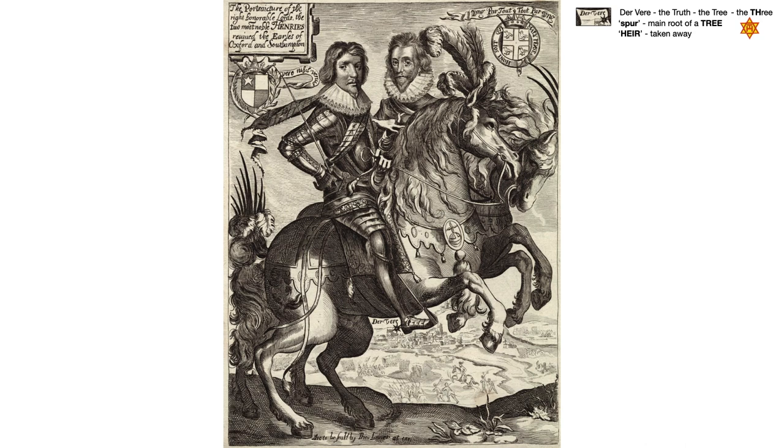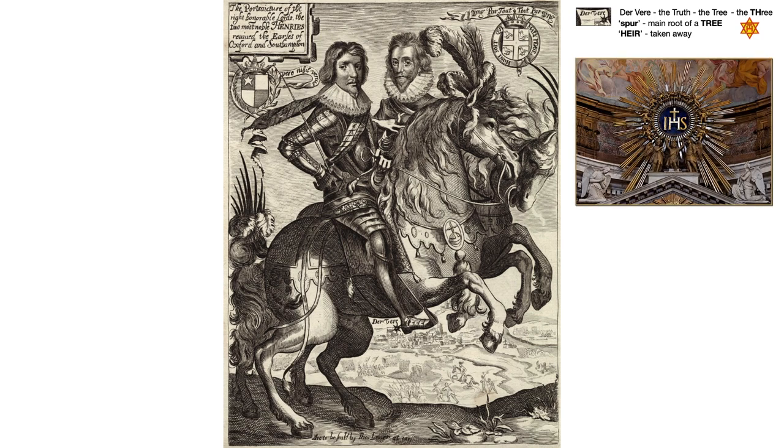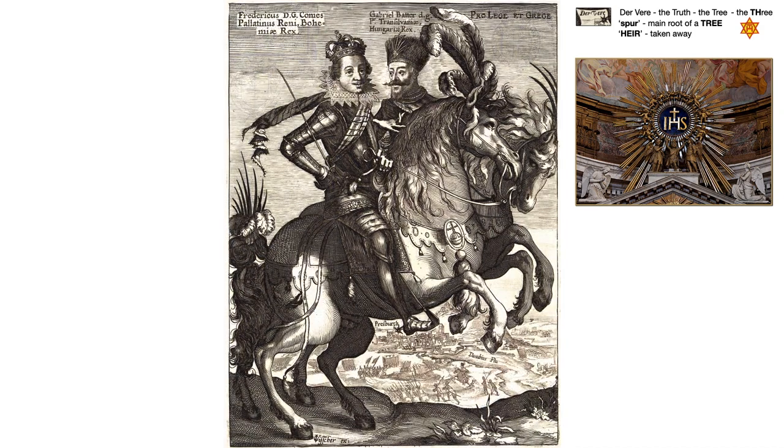His family tree. The truth, the tree, the spur — the main root of a tree — the heir taken away. His family tree. H-I-S is a reforming of the I-H-S, in hoc signo, the Christogram of Roman Catholicism. No other symbol states Roman Catholic Church more definitively than this Christogram. And yet the characters in both these engravings are both Protestant kings whose reigns were forbidden or curtailed to just over a year each, and the events depicted started as religious conflicts that became the Thirty Years' War.